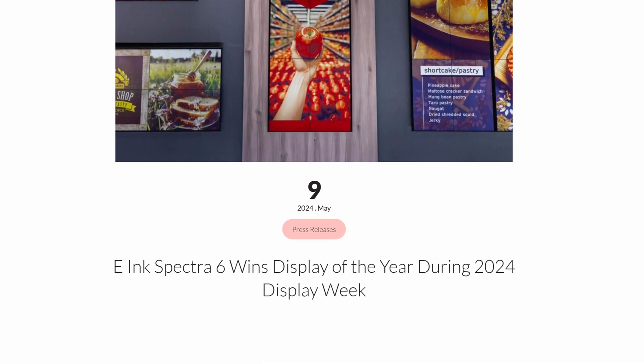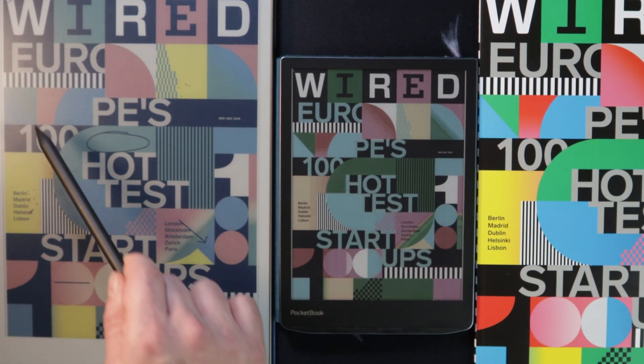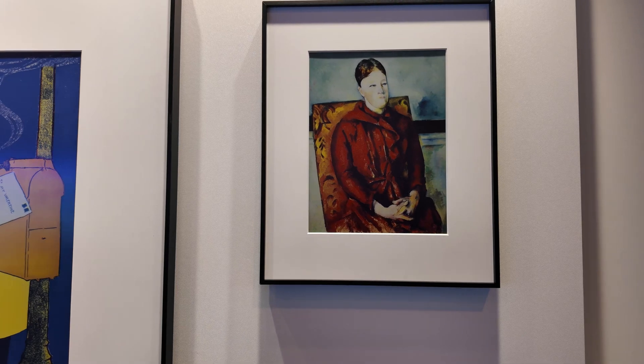Spectra 6 won Display of the Year for 2024, which partly contributed to all the excitement at CES. Enrico noted that seeing the screen beforehand was amazing — it's a completely different experience from current color e-ink screens. The colors are deep and rich, and it looks like a really high-quality printing compared to what's available on colored ink screens right now.